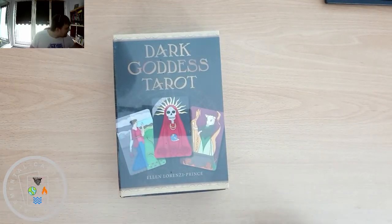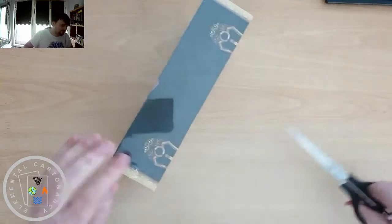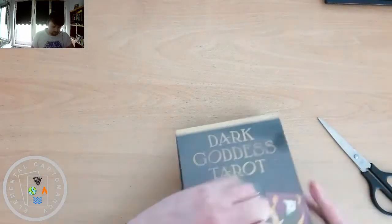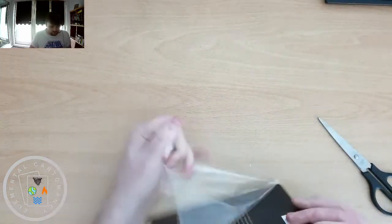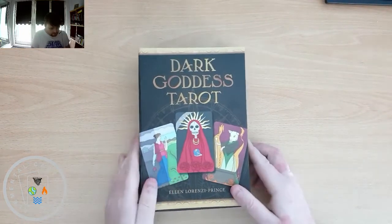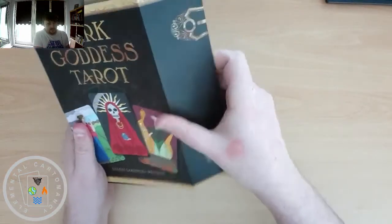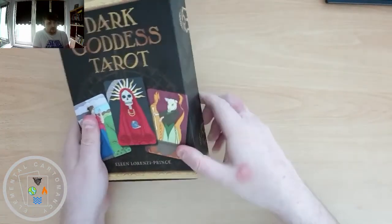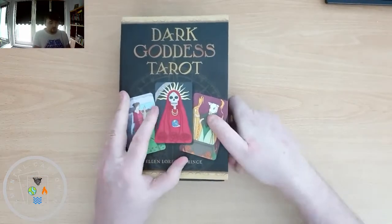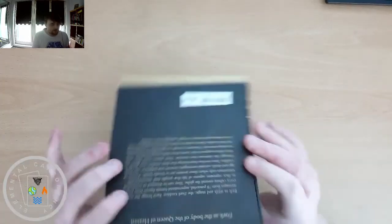It's one that I've been kind of looking at and going back and forth about buying for a while. So without further ado, let's get into it. This is made by Red Feather, part of Schiffer. It has a magnetic closure — a hard, good protective box, which is what we like to see.